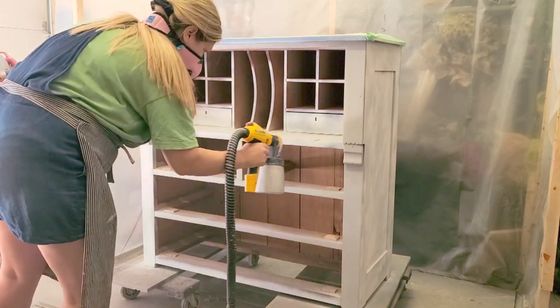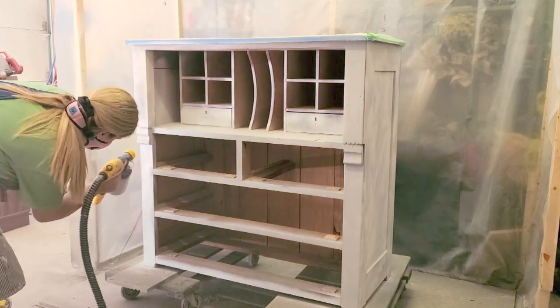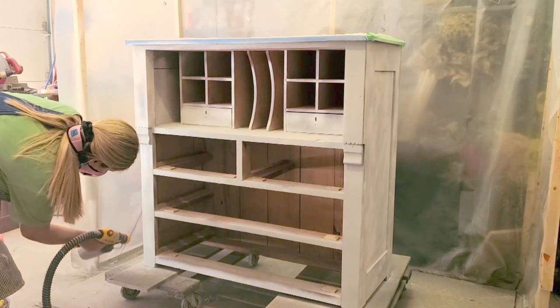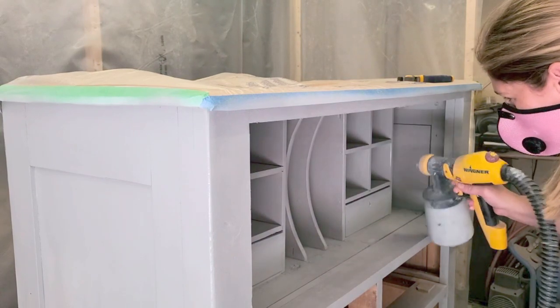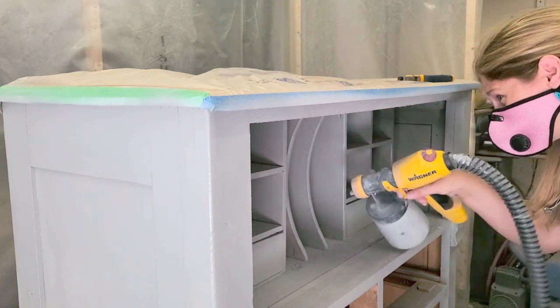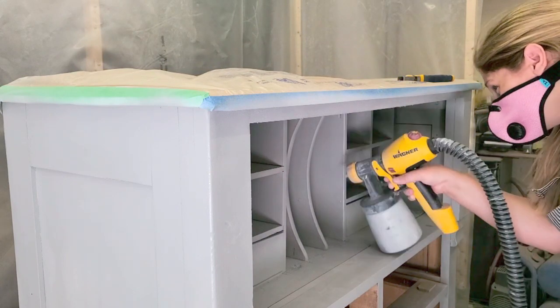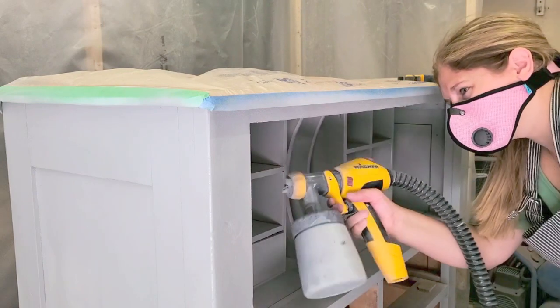I usually use white primer with white paint but I had an idea where I wanted the grey to show through, but later on that sort of changed. My idea transformed into something else, but the grey is fine — it still works as well. Here I'm spraying the primer into the closed areas, and I forgot to put my safety glasses on — I'll tell you why later.